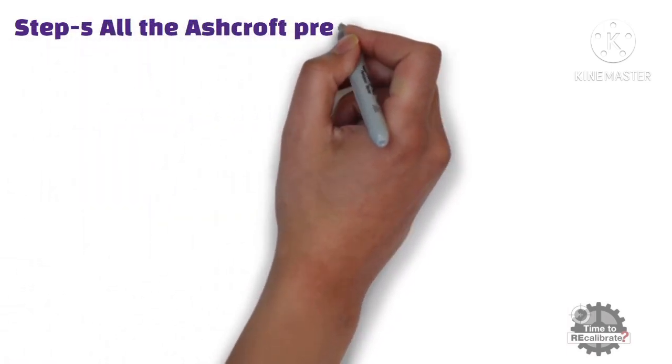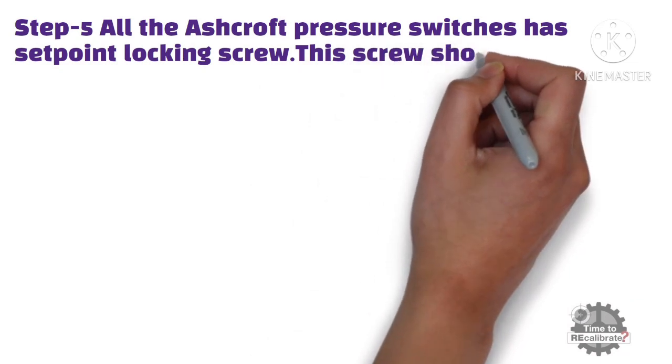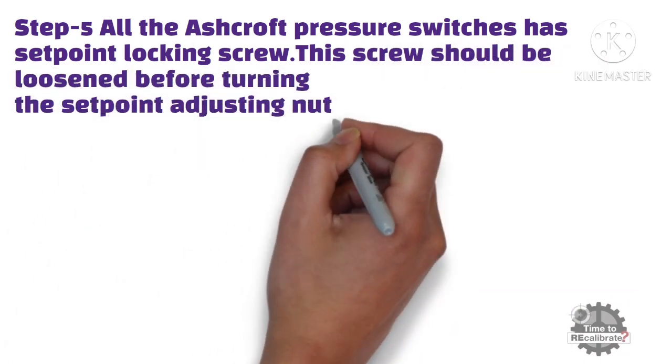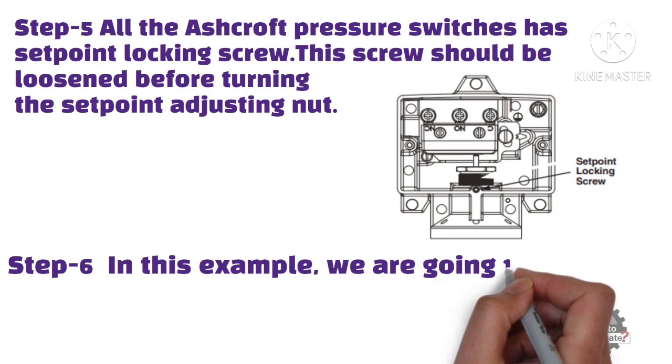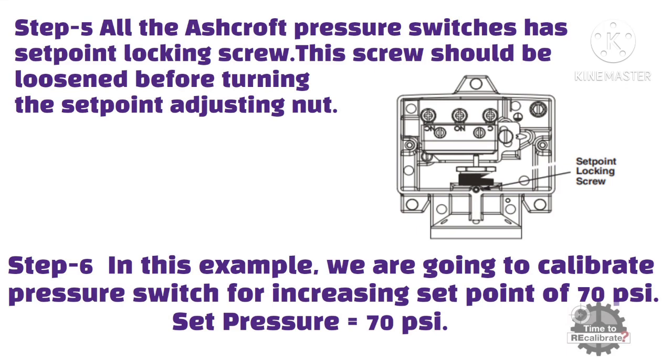Step 5: All Ashcroft pressure switches have a set point locking screw. This screw should be loosened before adjusting the nut for calibration. Step 6: In this example, we are going to calibrate the pressure switch for an increasing set point of 70 PSI — in other words, the set pressure is 70 PSI in this example.